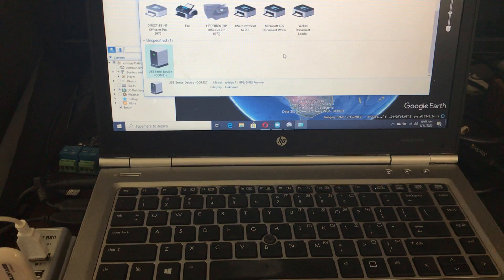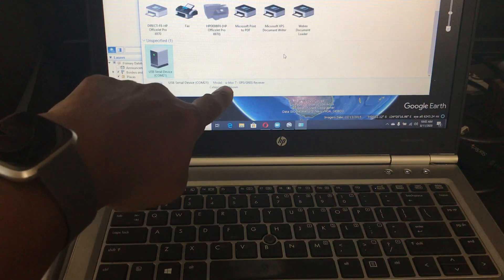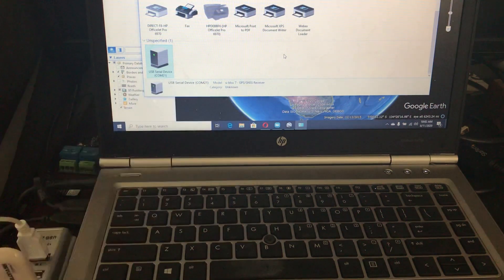This is a demo of the VK172 GPS USB dongle and Google Earth. You can see in the lower left-hand corner that the dongle is blinking, and on the screen I've got COM 21 and it says UBLOCK 7 GPS GNSS receiver.